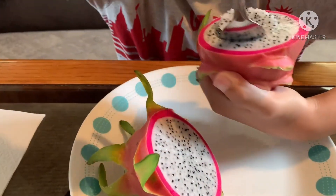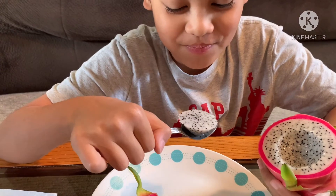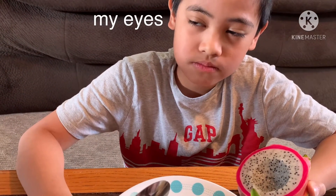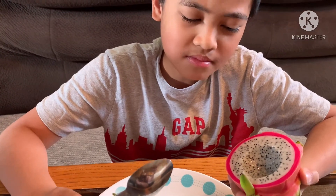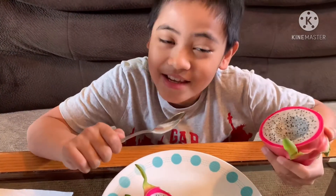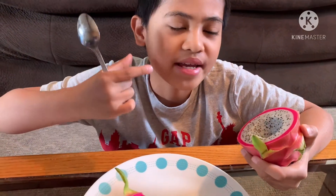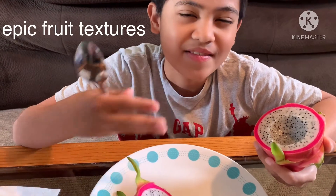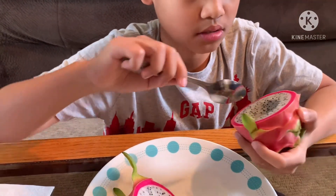Wow, it's like mango! Okay, three, two, one. It was very sweet, and when you bite it, it has like a mix of watermelon and mango texture. It also cuts easily — whoa, it has water in it!